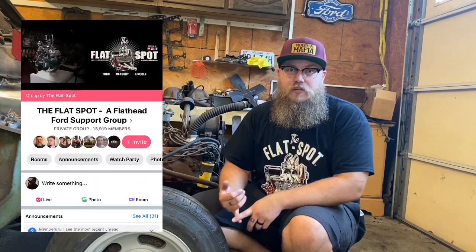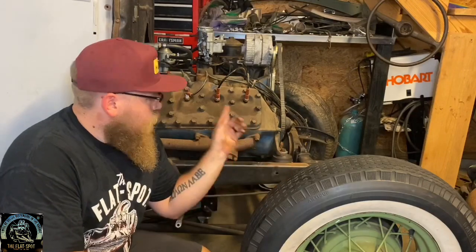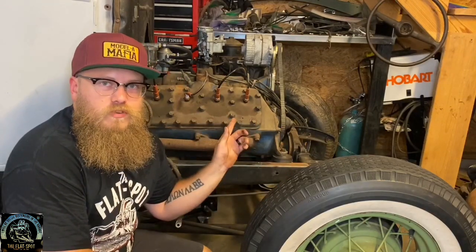The information in this video is actually from the Facebook page. I put up a post asking all the members to give me the difference between the ABA and the 59 — a bunch of information, a lot of good stuff included here. In this video we're going to focus solely on the 59s and the ABAs, but I wanted to make it clear that there were 24-stud motors before the 59.